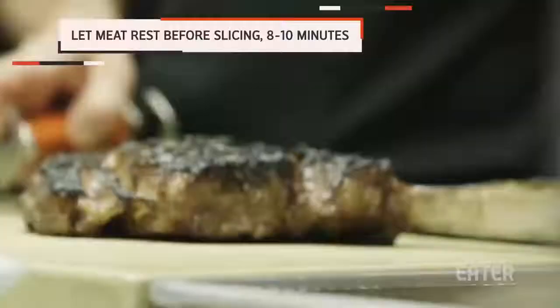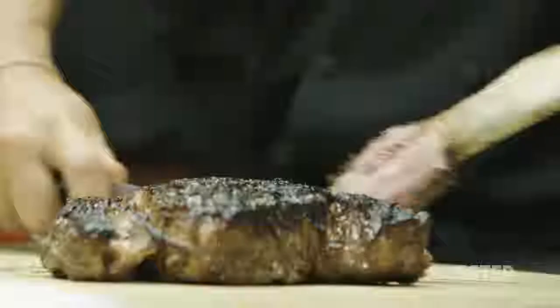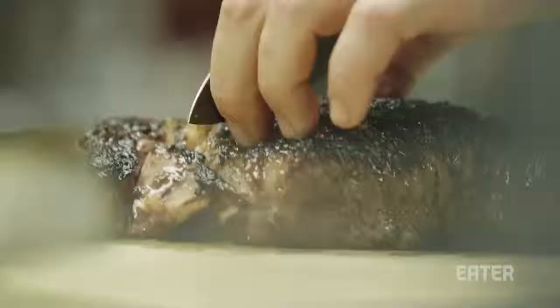You just look at the steak and you'll see lines running through them — that's the grain. You want to make sure that when you're dealing with a hanger and a skirt in particular, you slice against the grain. And all of a sudden the hanger steak turns into this beautiful tender melt-in-your-mouth steak.